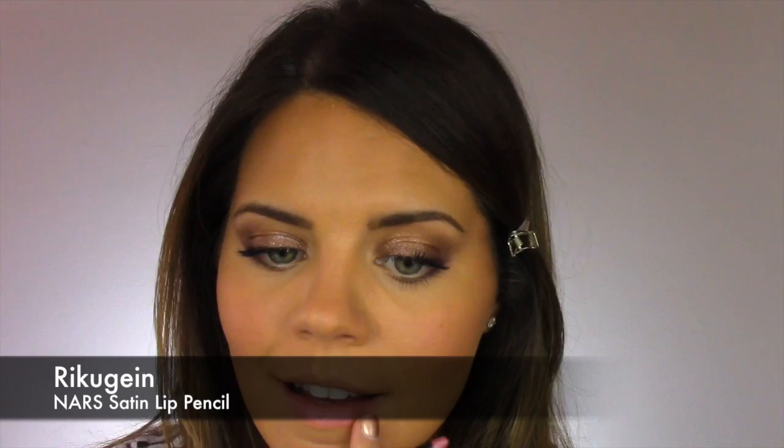For lips I'm trying another sample I got as a Beauty Insider — one of the NARS Lip Crayons. It's a really pretty color, basically almost the same shade as my lips naturally, with a nice balm texture. And that's the finished look with all the products I've been loving over the summer! Hopefully I'll get back into the groove and get more videos out to you a little more regularly. Thanks for watching and I'll see you soon!